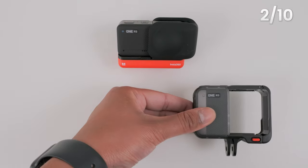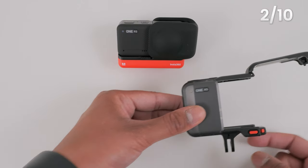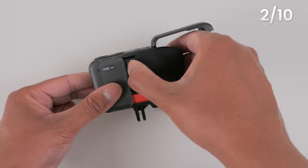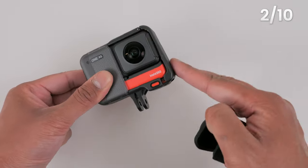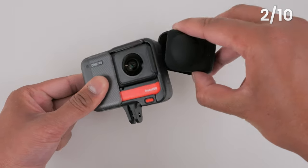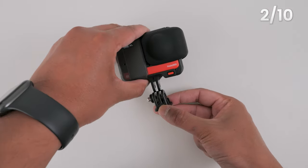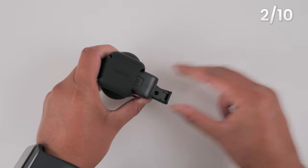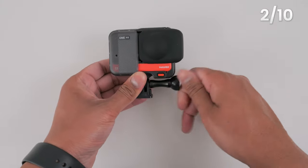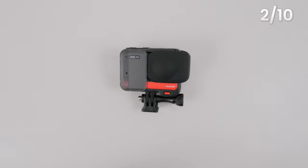To open the mounting bracket, press the red buttons on either side of the case. Slot the One RS into the mounting bracket. Remove the lens cap and close the mounting bracket, then place the lens cap back over the 360 lens. Slot the tripod adapter into the One RS mounting bracket and secure the tripod adapter in place using the thumb screw. Your One RS is now assembled as a 360 camera.